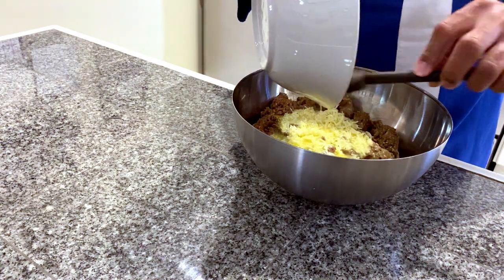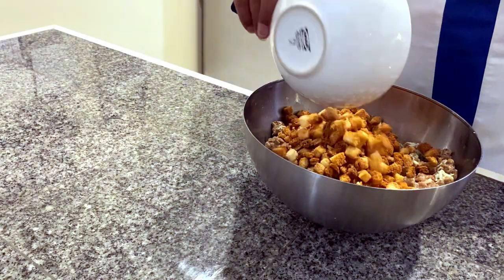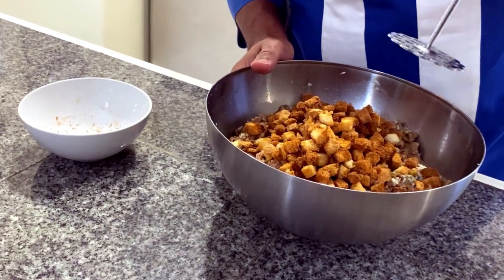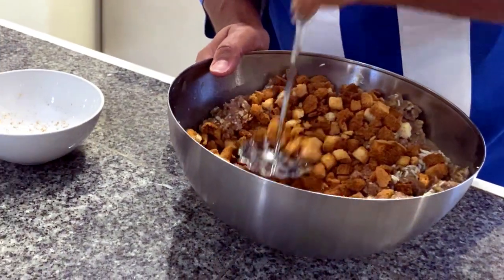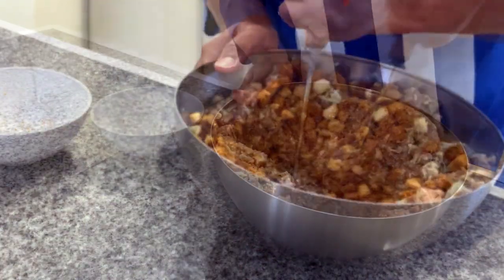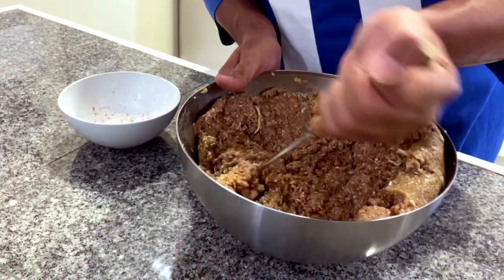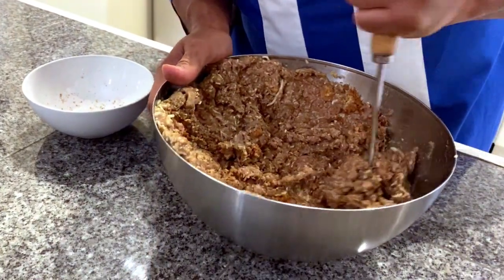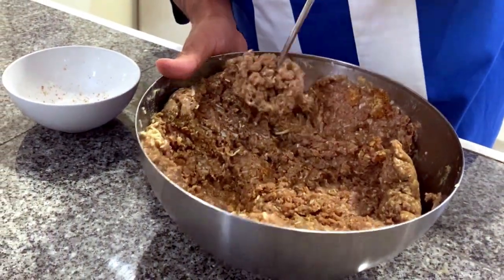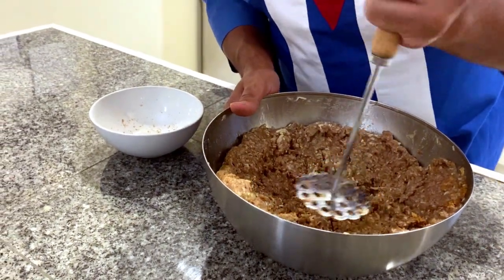Our meat has been marinated overnight with lemon juice, salt, and pepper. We're going to add the liquid mixture on top and start incorporating everything together. Now we add our breadcrumbs and use a potato masher to smash them in, making sure to get a great thick texture. Once all the breadcrumbs are smashed in, incorporate it all into one big mass. It's feeling really nice and sticky — the perfect texture for meatloaf. You don't want it too wet or too dry, otherwise the meat won't hold together.